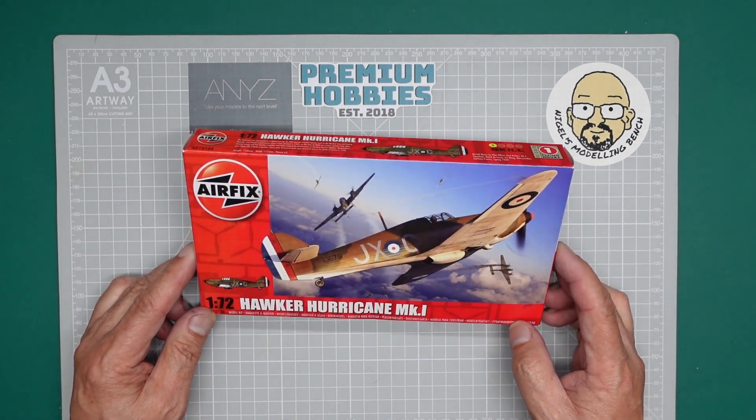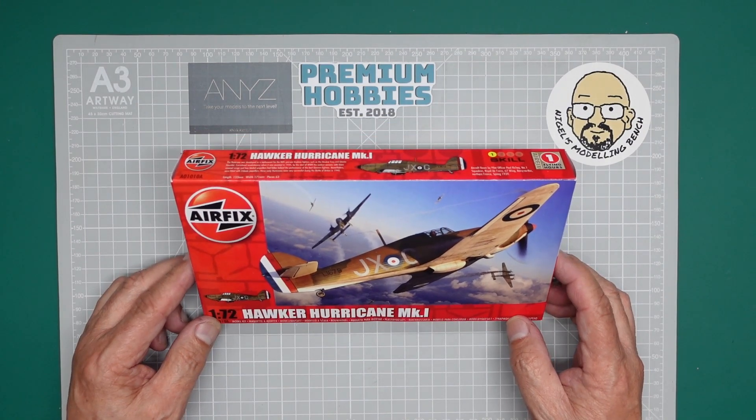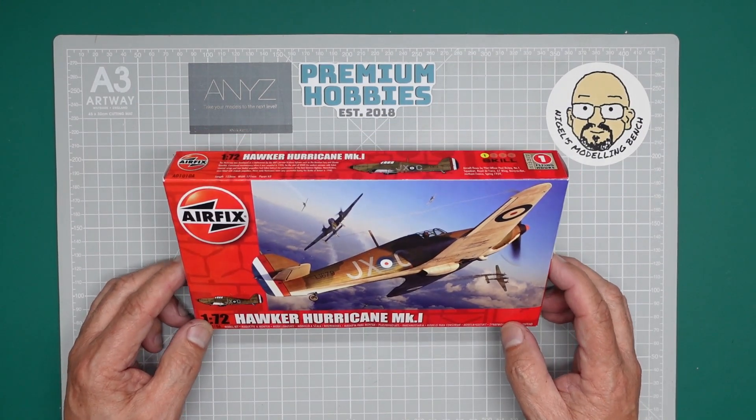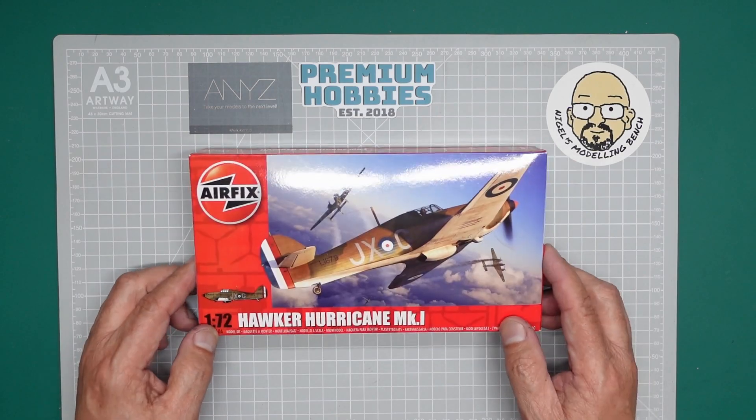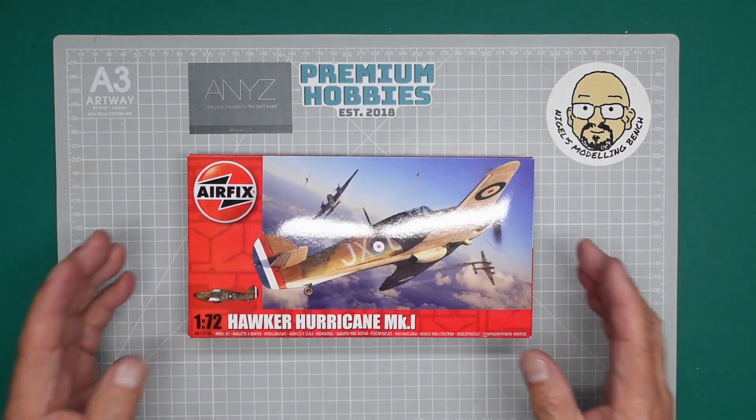By now you probably would have seen the review of it — it's a very simple kit. In fact it can be bought in the starter set, but I'm not going to build this as a starter set. I'm going to see if I can get you on your way without building a model as a starter set kit.